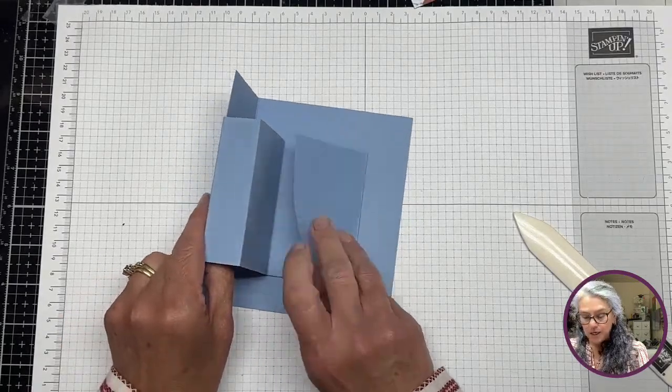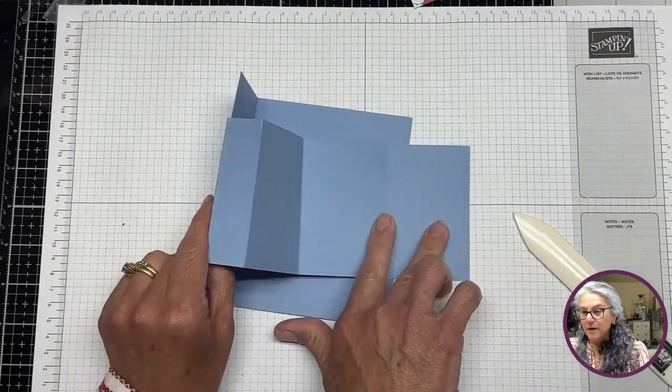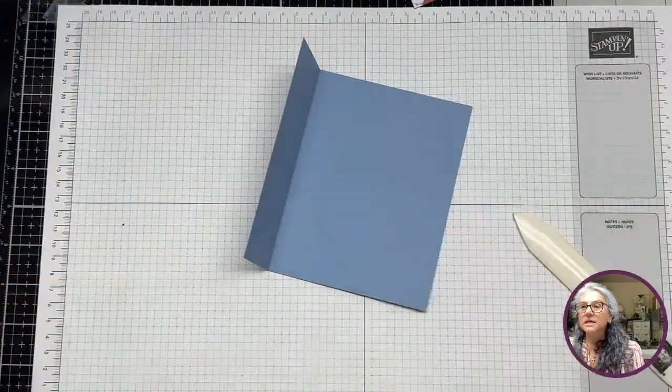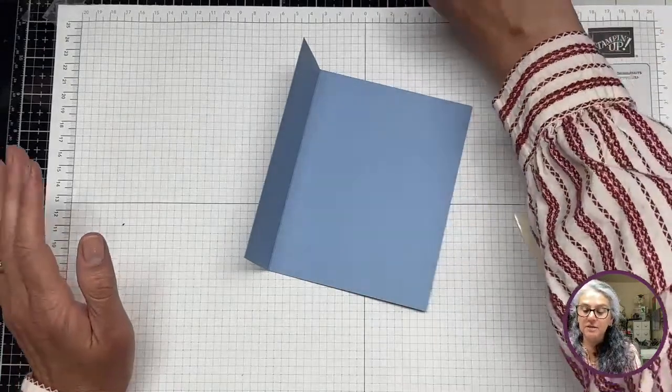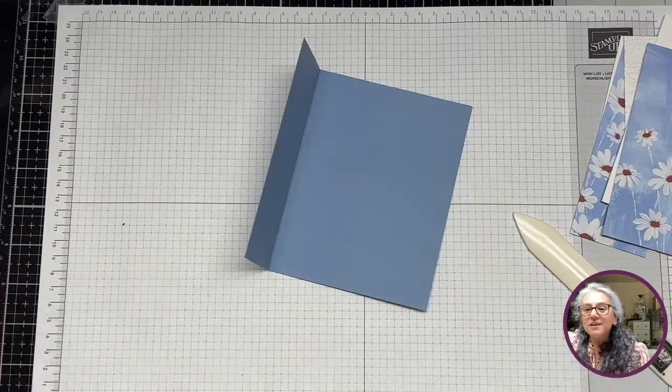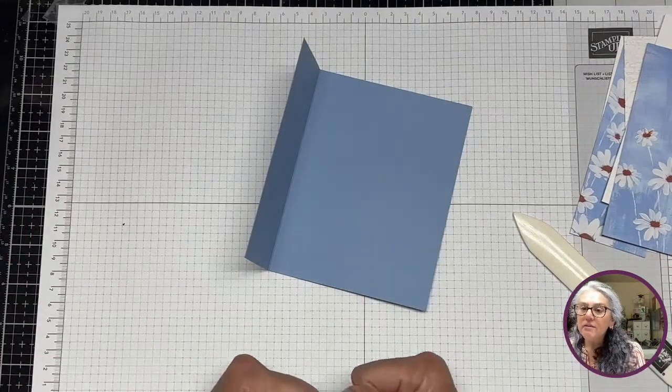When it's all glued it's going to create something like this — a little opening here that I really like. That's the whole card structure, and the rest is just having fun decorating. I have my layers ready.